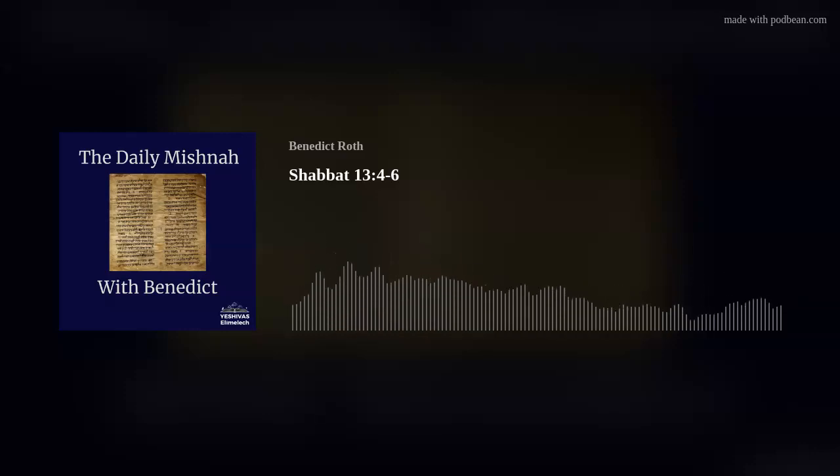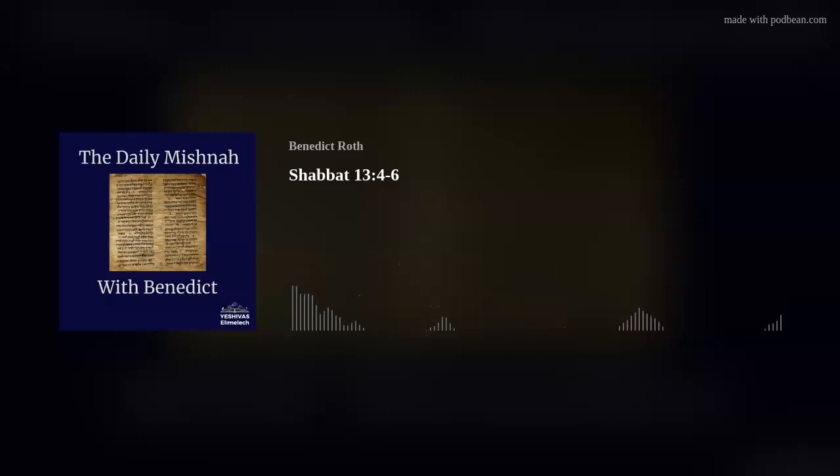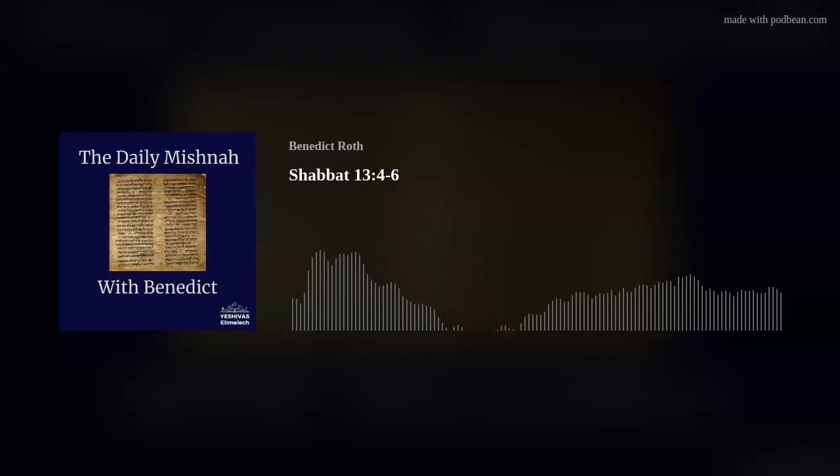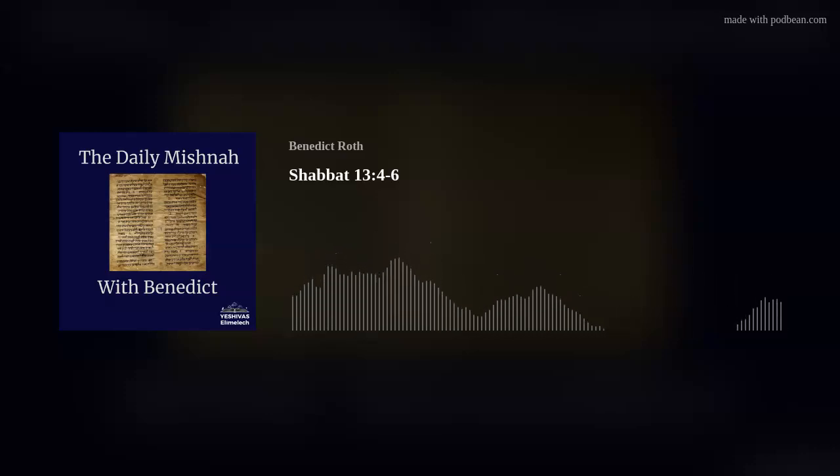Underneath that is a picture of something called a hatchel — it looks a bit like a comb and is used for combing flax or wool. We're going to come across the hatchel in the Mishnah we're dealing with today: the fourth Mishnah of the chapter. The term 'menafets' — nafats — means basically to burst something asunder, to spread something apart. The best translation is 'hatcheler': the person who takes the comb and combs apart the threads of the wool.